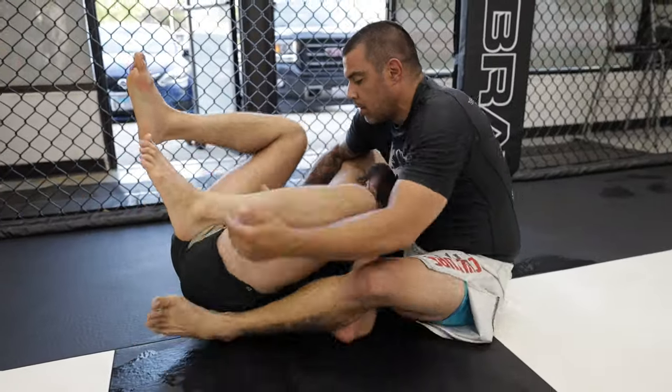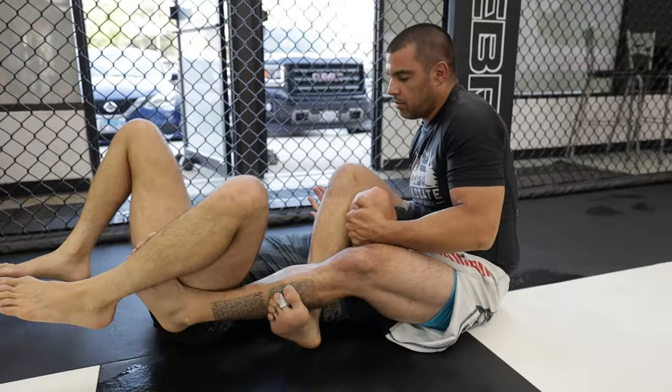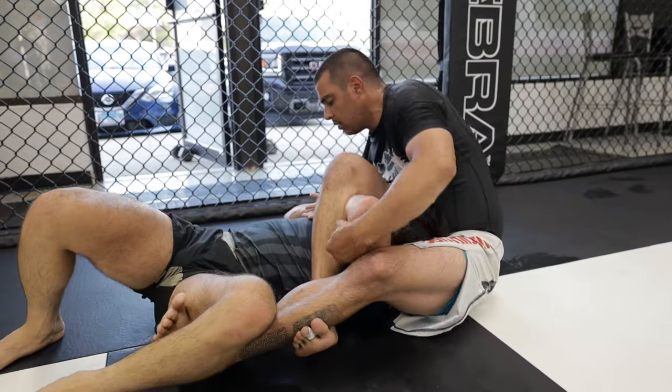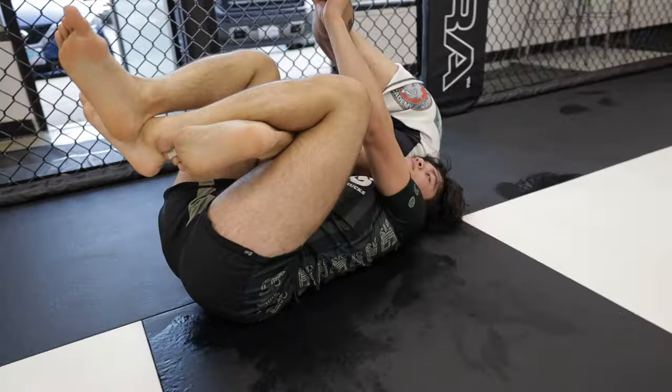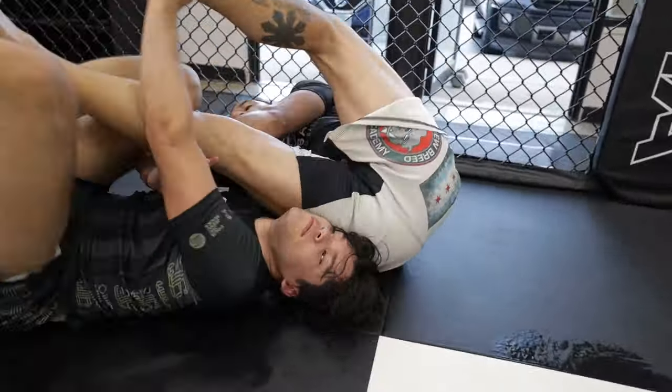However, we really see the height of a black belt as Mike once again finds a way towards the finish and locks onto a Kimura grip. As I flail helplessly, he slowly takes his time, working into a crucifix of sorts, and finishes the Kimura.